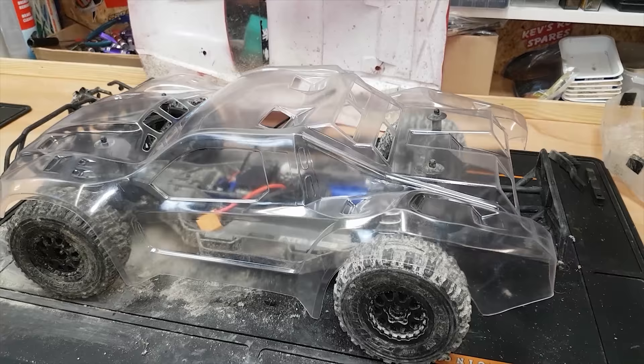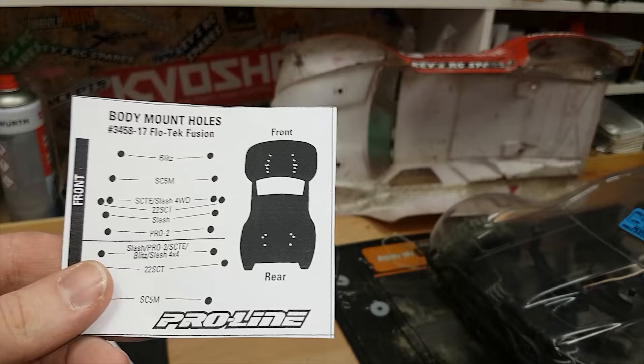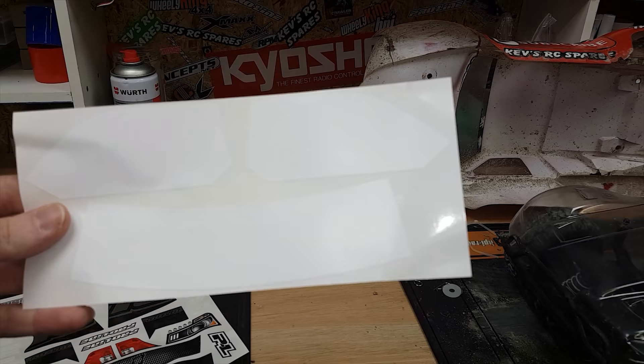Cutting these shells out is one of the jobs I don't really like doing, so I'm pretty chuffed that it's done for me. I just found a card in the packet that shows you which holes you're supposed to use for what car — luckily I figured it out myself. The next job is to clean the body shell and then stick on the window masks.